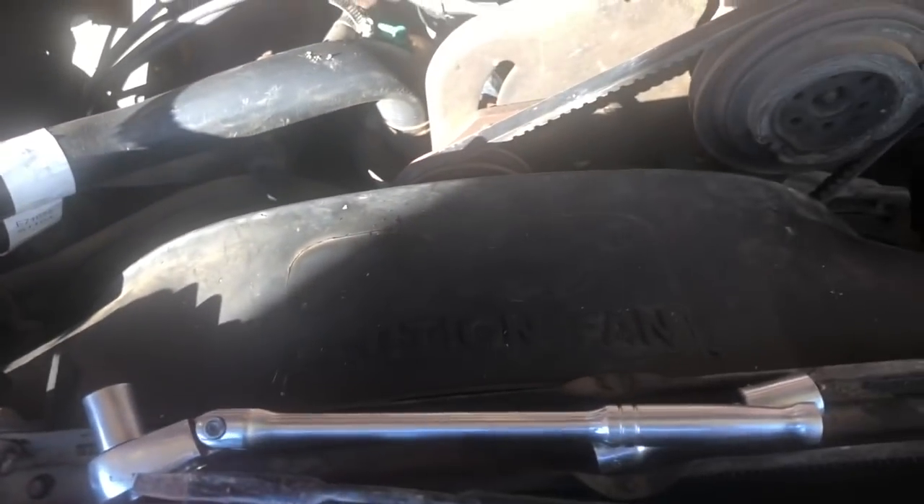We got a belt for the alternator because the smog pump was deleted, like I told you. This is the part number you end up needing in case you guys need one, in case you want to take your smog pump off.